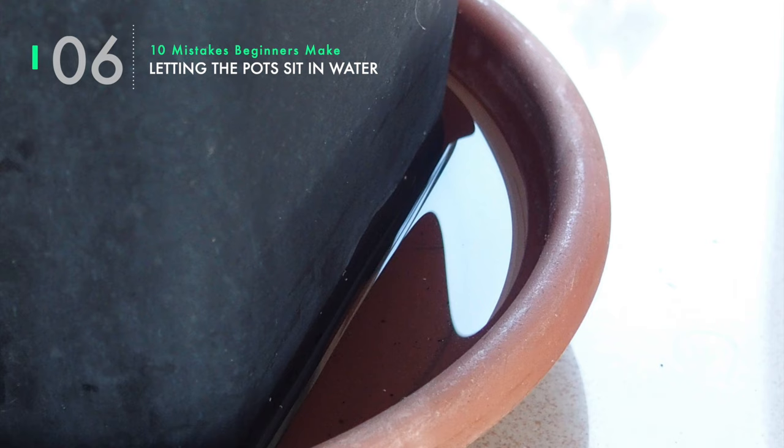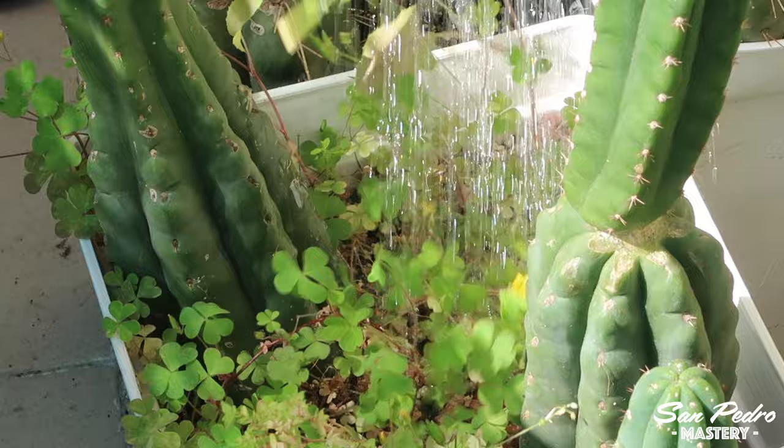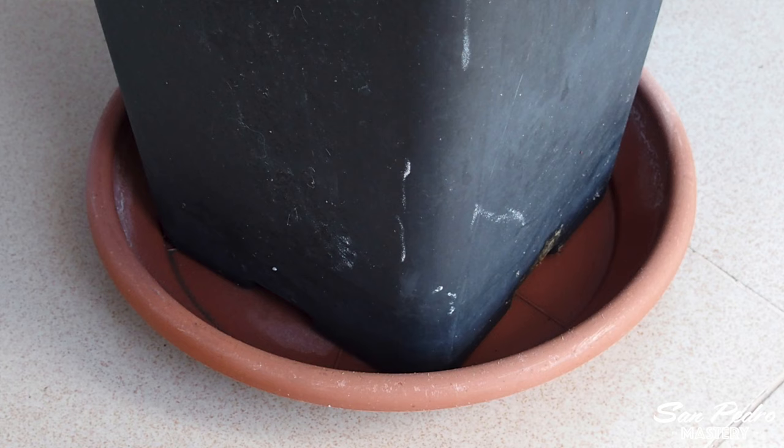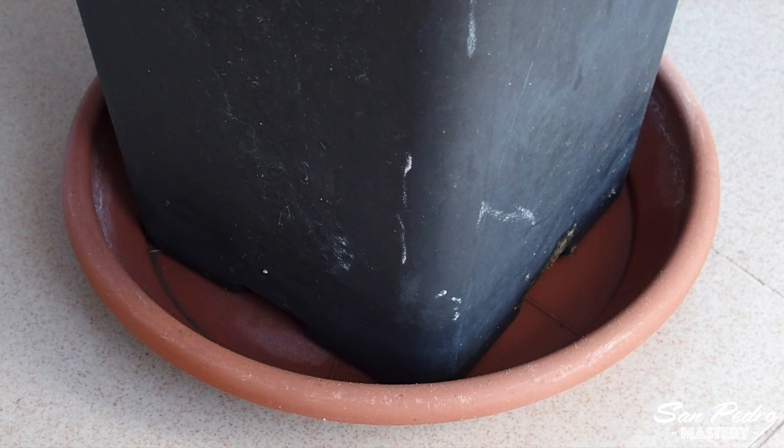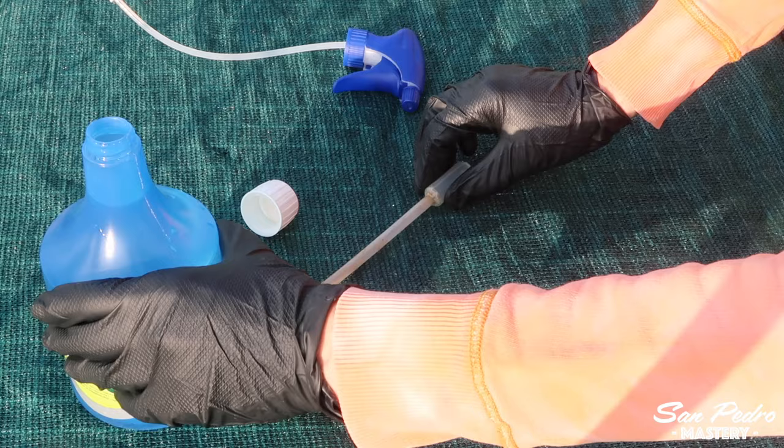Mistake number 6: letting the pots sit in water. If you use saucers together with your pots, do not let water sit in there, as it can water-lock the roots, ultimately causing the plant to rot. I do not use saucers on my pots — I let the water run off on my terrace. However, if you need to use saucers because the plants are inside your apartment, then make sure you drain them, especially in the winter, as cacti hate the combination of wet and cold on their roots.